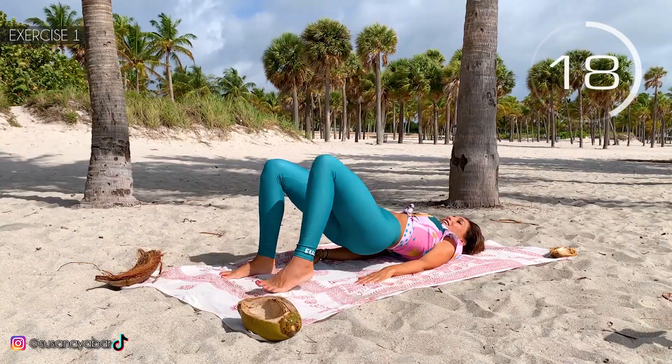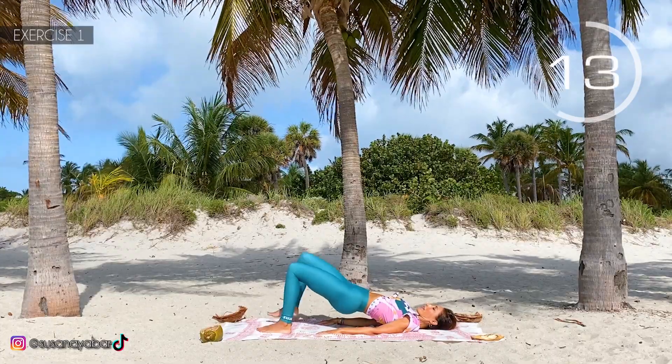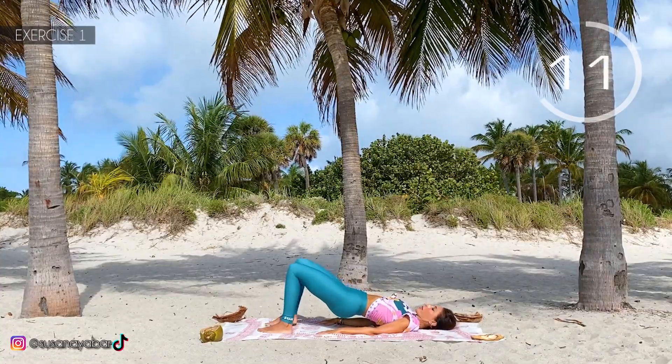Look — feet to my rhythm. Right, left. Firm buttocks and raise them as much as you can.